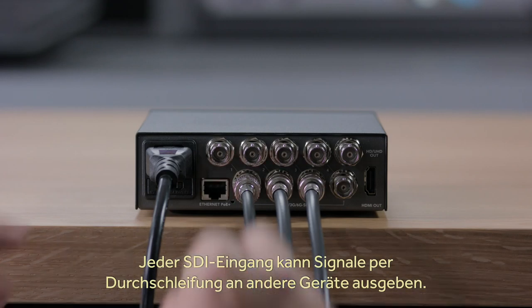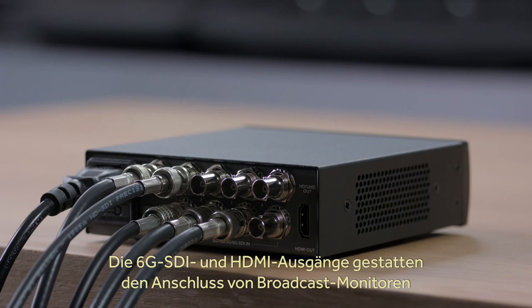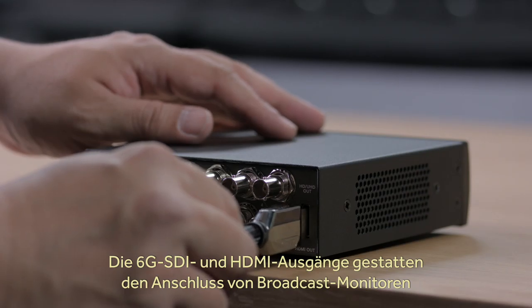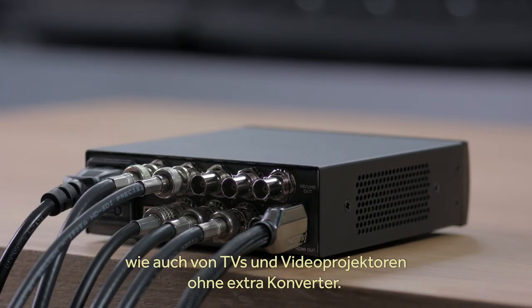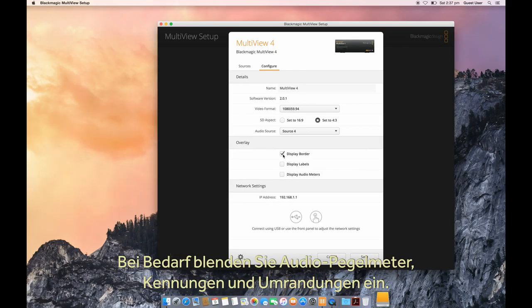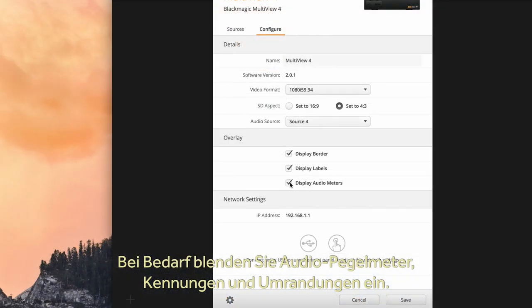Plus each SDI input has loop-through SDI output, so you can loop it out to other equipment such as switches. There's both 6G SDI out as well as HDMI out, so you can connect it directly to broadcast monitors or consumer televisions and video projectors without extra converters. You can also turn on overlaid audio meters, labels, and borders depending on your needs.